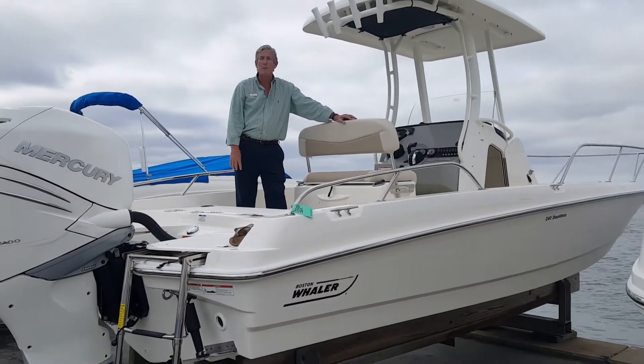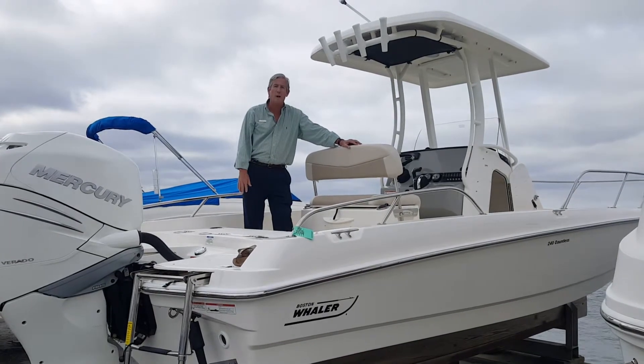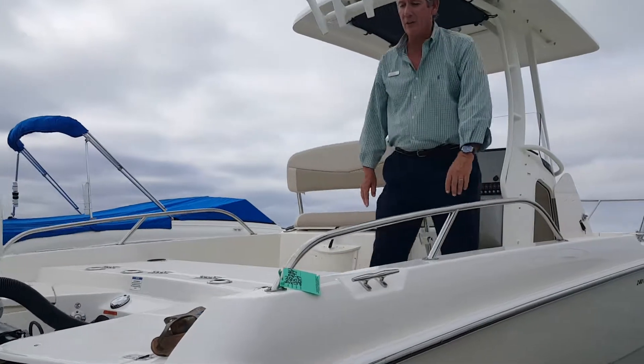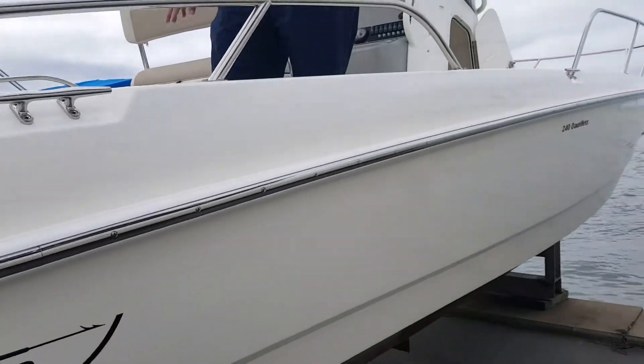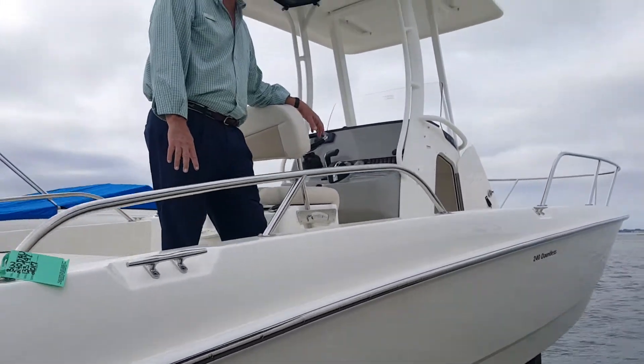Hi, Matthew Ray with MarineMax in Sarasota, Florida. Today I'm on the beautiful Boston Whaler S24. What a versatile boat this one is. It's got a 14-inch draft, so we can run this boat in the shallows and anywhere in the bay, and over at the mangrove. Great boat for fishing and for cruising with the family.